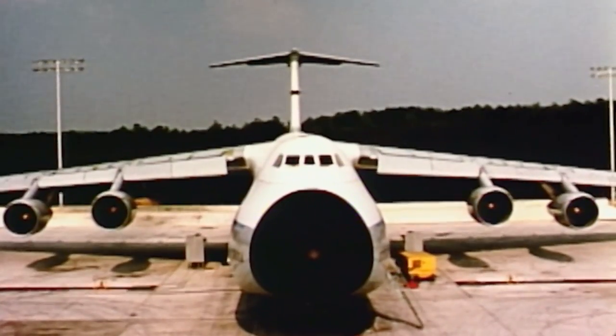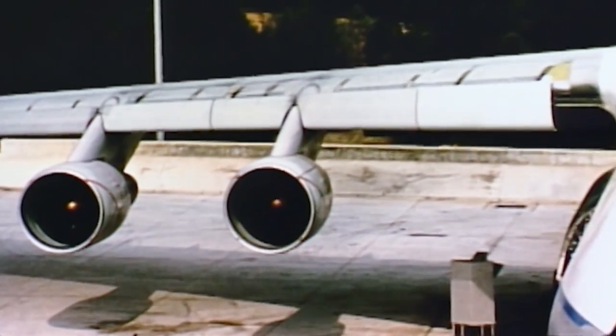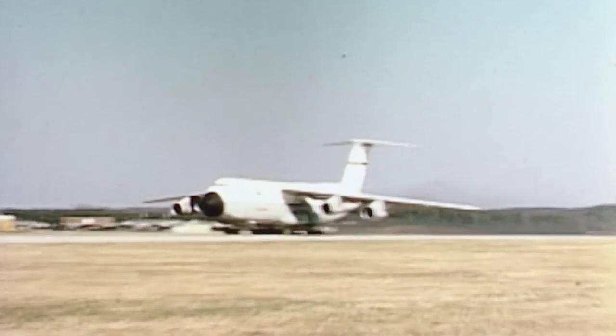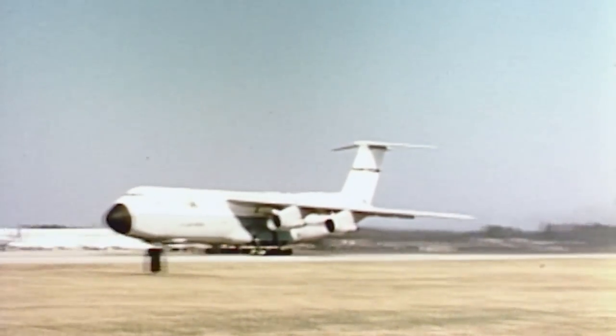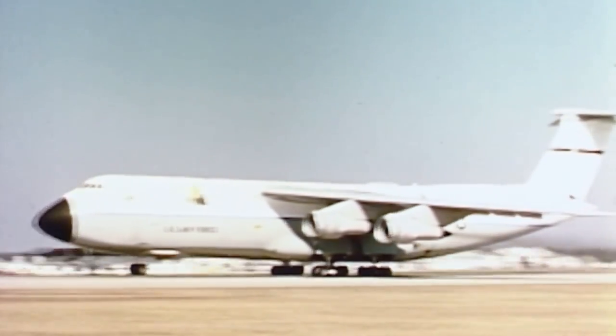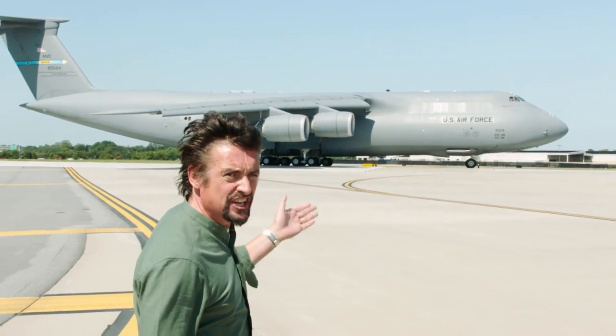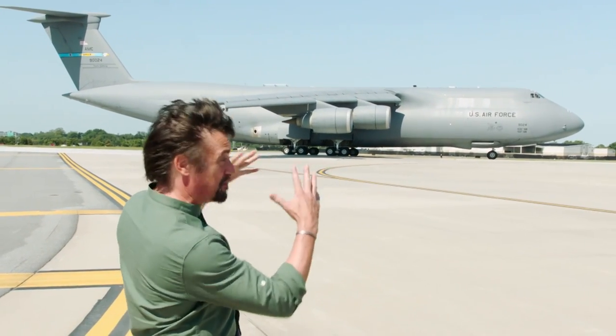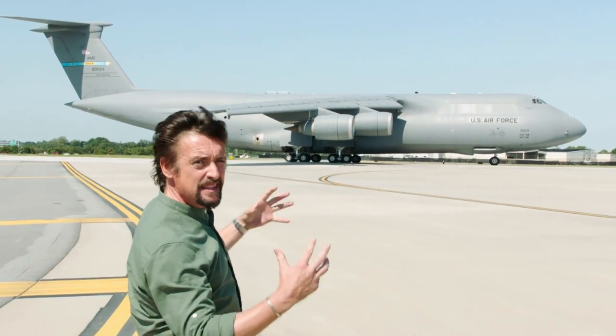Back in the 1960s, the Super Galaxy's original designers needed new supersized engines to get it airborne. But even on something that big, there's a limit to the size of engine it can carry. They needed to find a way of making those engines bigger without making them bigger.